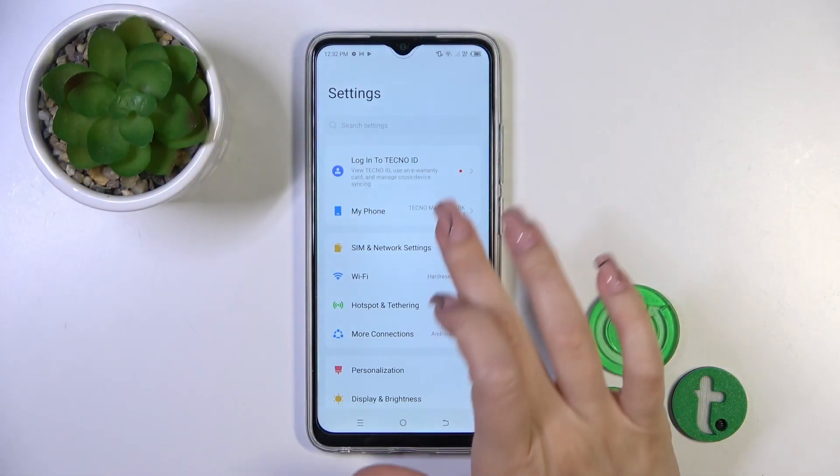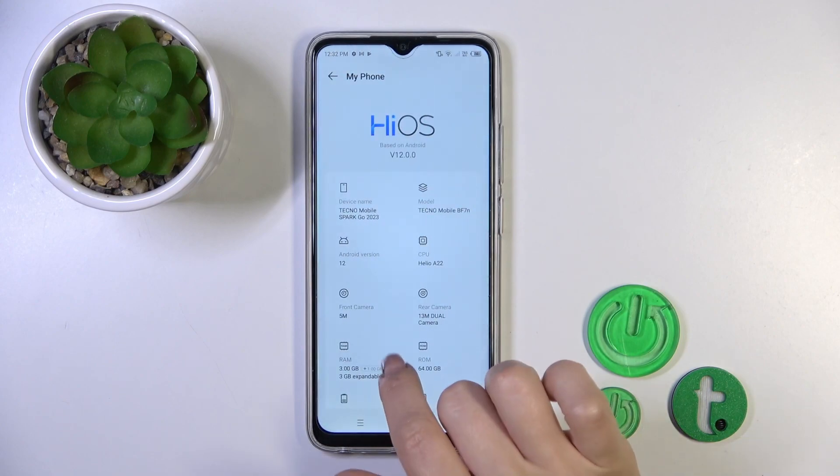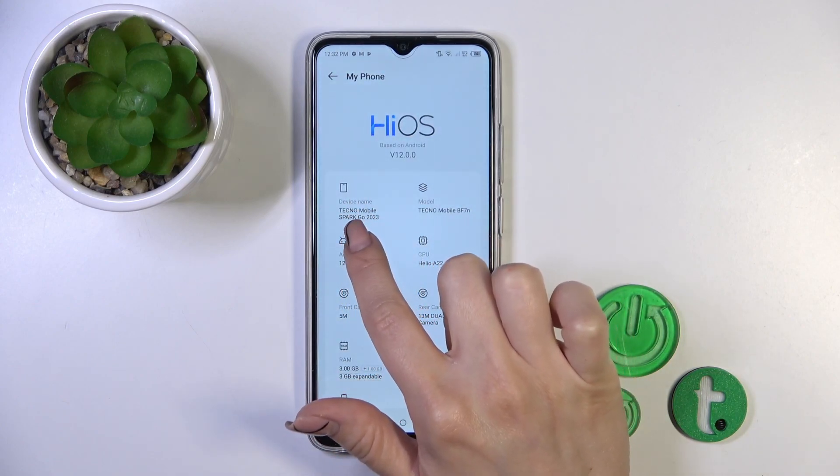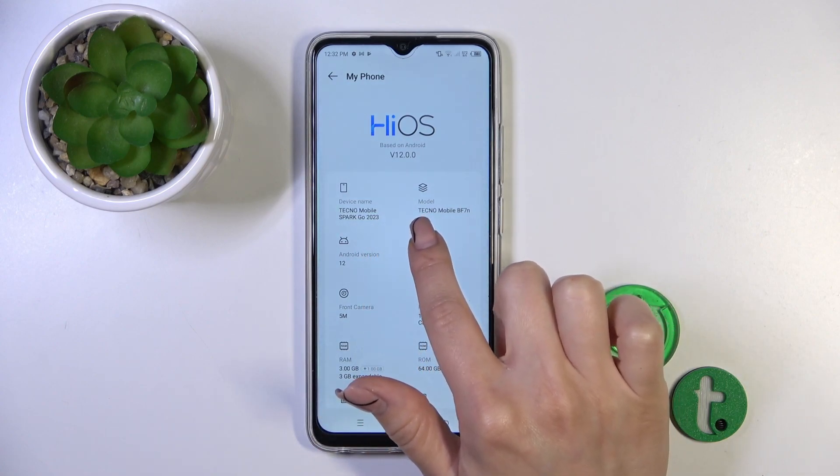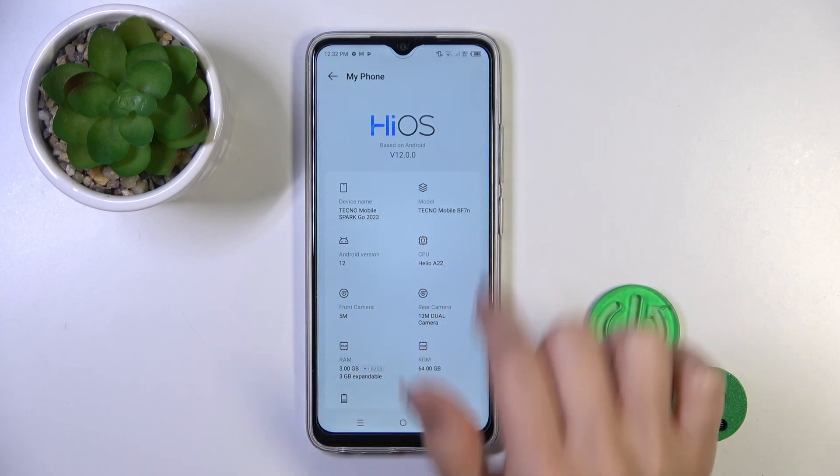Now open first the settings and tap to my phone section. Here you'll see the device full name Tecno Mobile Spark Go 2023 and the model Tecno Mobile BF7.